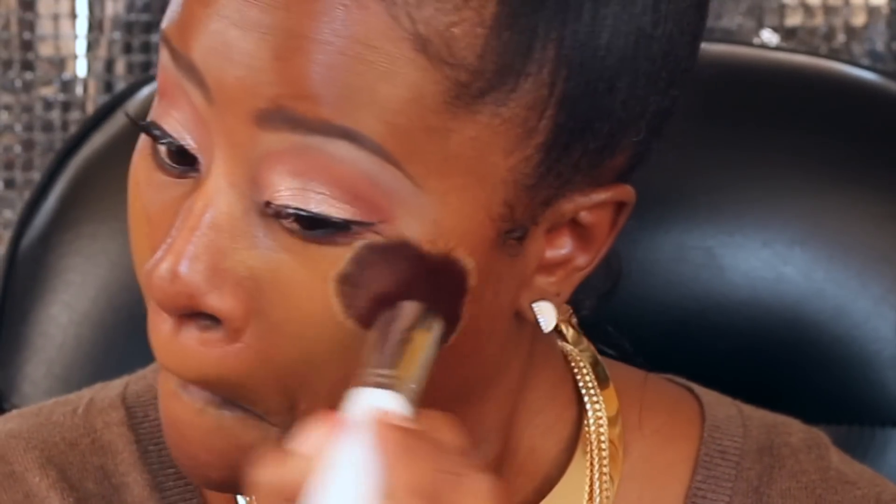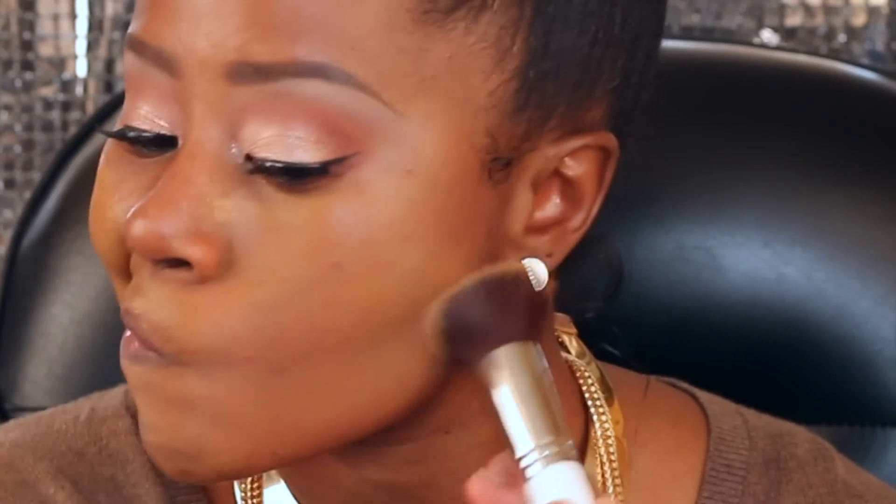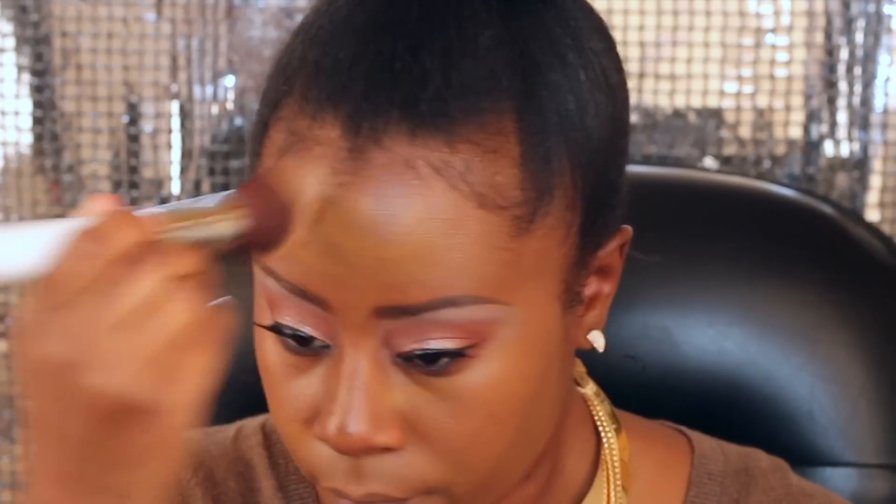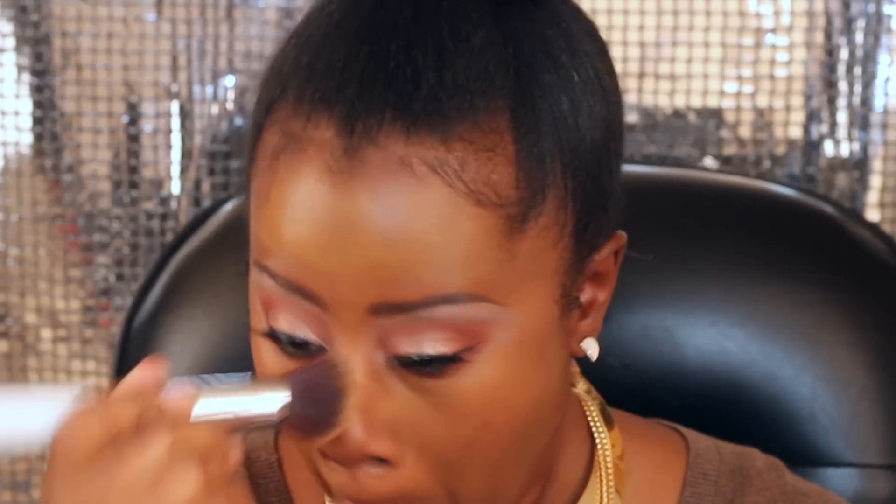This is the Maybelline Fit Me foundation in 355 Coconut — this foundation is probably one of my favorite foundations to wear. I am using another one of those Morphe brushes from the HauteLook set and just blending that around my skin. It's almost a perfect match. I still have a little bit of my tan left from my vacation in November, but it's a pretty good match.